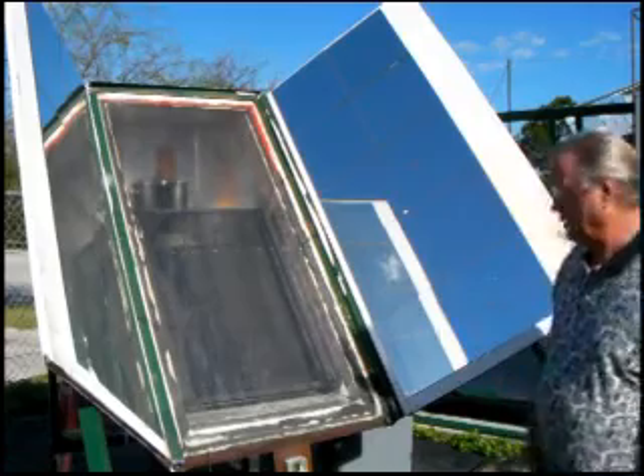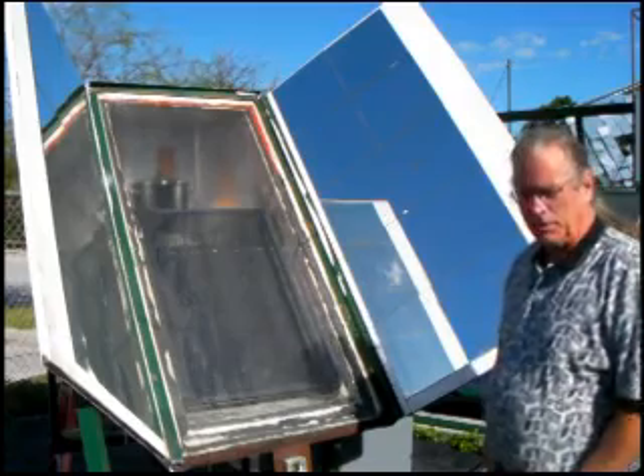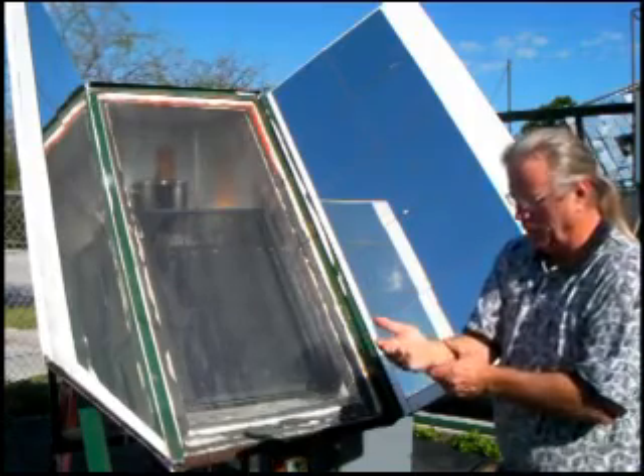Good morning. Welcome to our outside shop area. My name is Dutch Gerald. I'm with the Orlando Plumbers and Pipefitters Local Union 803, United Association, and this is a solar project I'd like to share with y'all today.